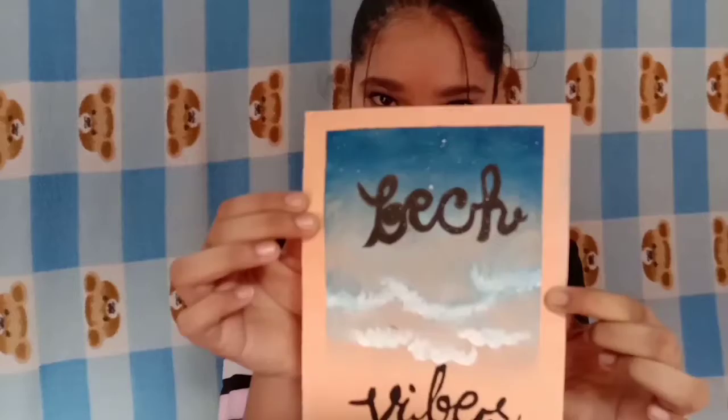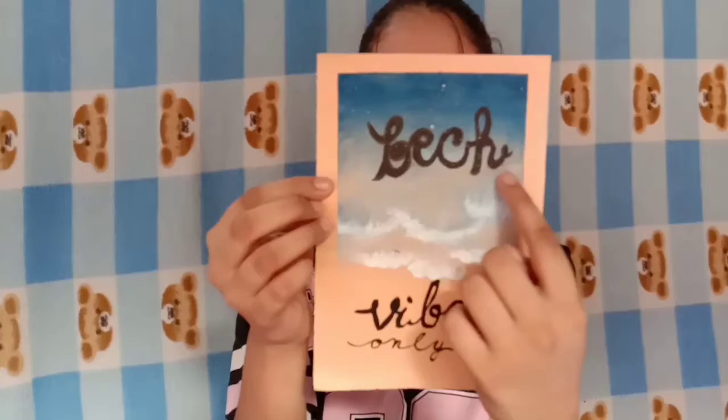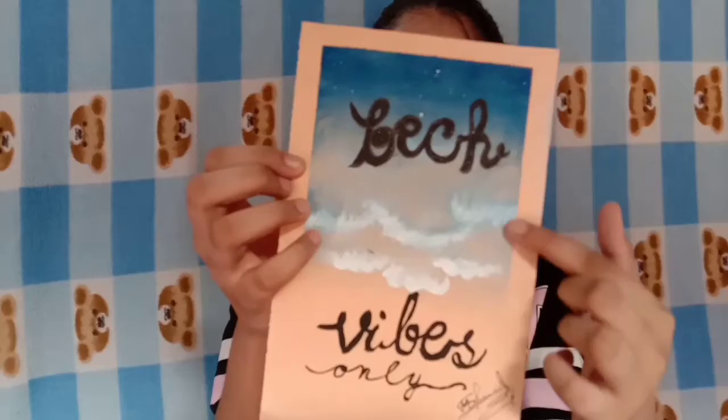The next painting is this one. I've made a mistake in this one — it has a small mistake — but I tried the waves of the ocean and I quite like it.